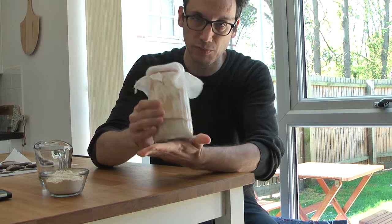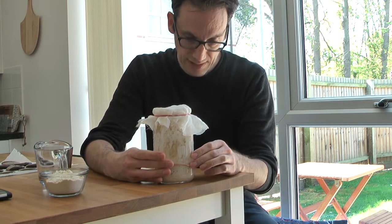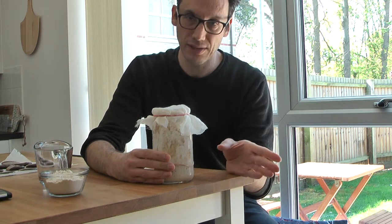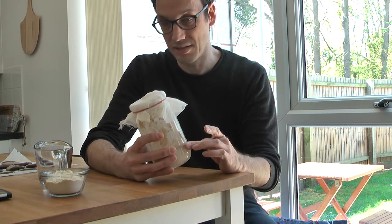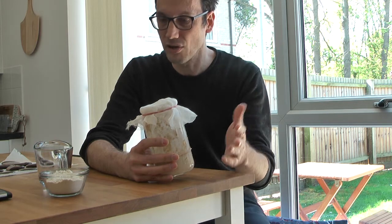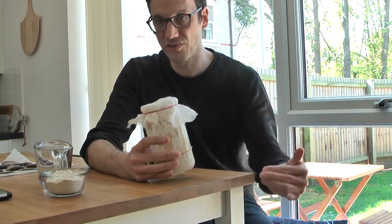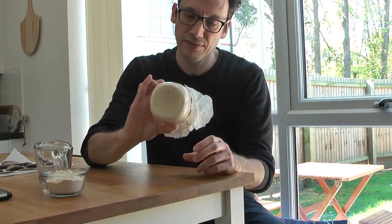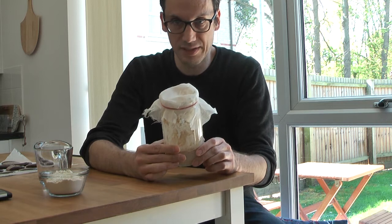I kept this one outside the fridge because it wasn't ready yet. Now it's definitely in a good position, so I'm going to feed it. This is the step you should do basically every week, independently of whether you're making bread or not. In theory, the starter can survive for much longer in the fridge — a month or even longer — but in those cases you would need to do a series of feeds to bring it back to a usable stage.